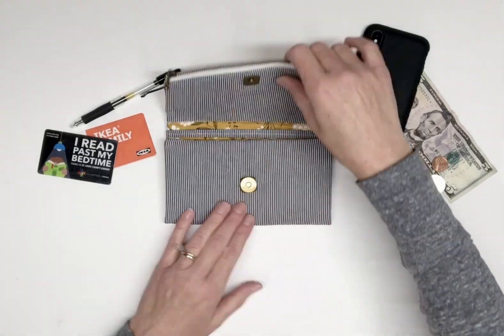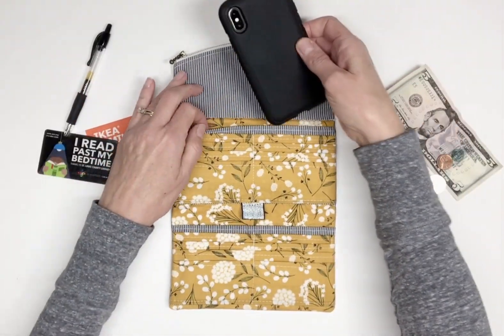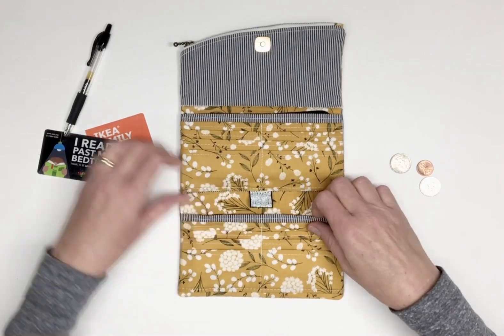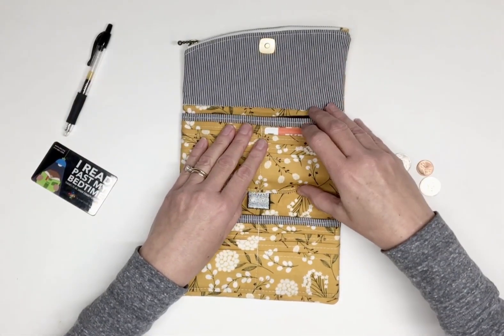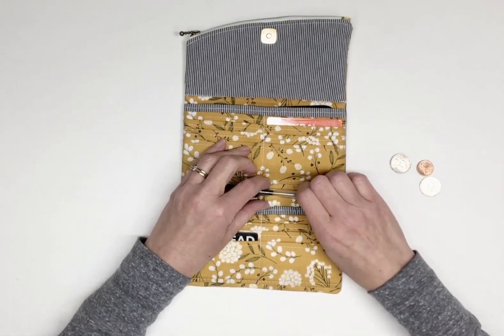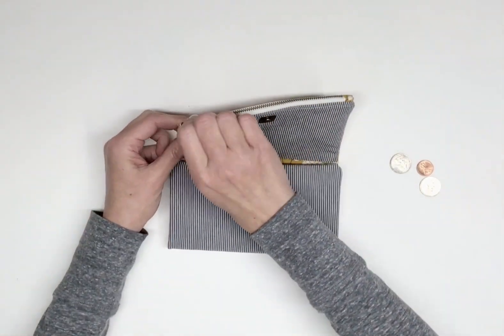Hi, this is Susanna from Hold It Right There. Welcome back to my Winslet Wallet tutorial video series. The purpose of this video series is to walk you through the pattern as you're making it. The sewing pattern is available for purchase on my website at the link below.